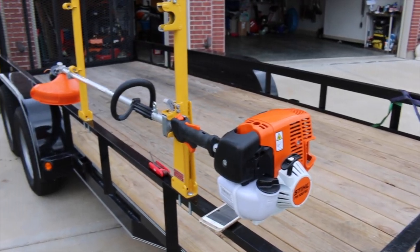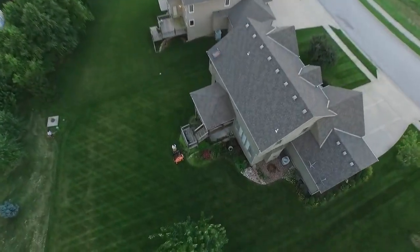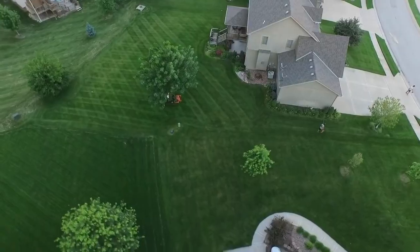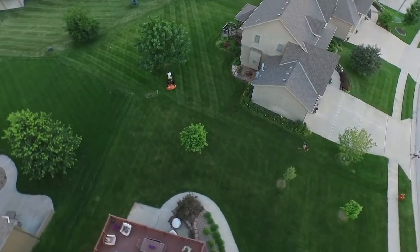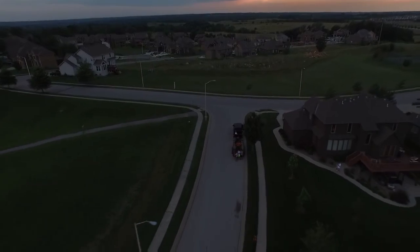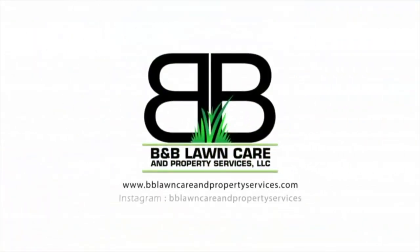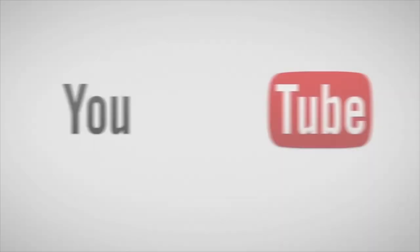Installing the green touch trimmer racks on my trailer — let's try to put these babies on. B&B Lawn Care, making this world beautiful one stripe at a time.